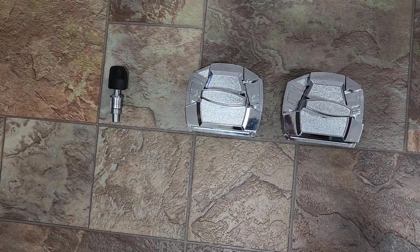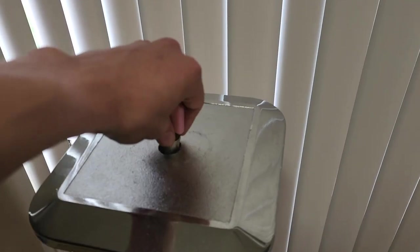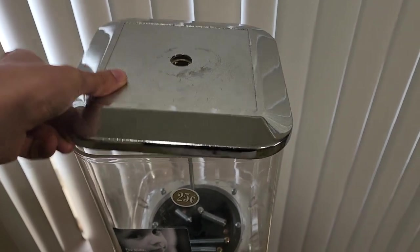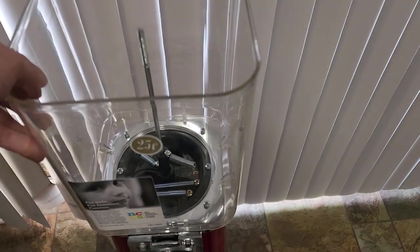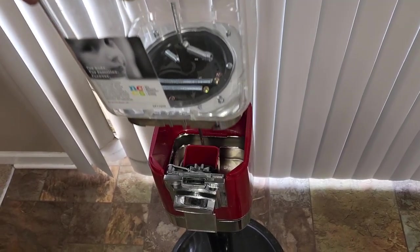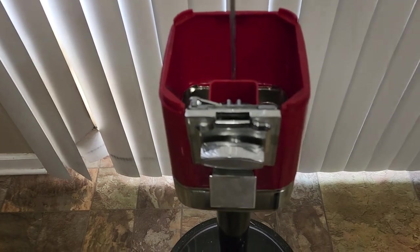I'm also going to be showing you how to switch out your lock on your gumball and candy machines. The most important thing you're going to want to do is make sure you're ordering the correct coin mech that fits your machine. I got mine on candymachines.com — they have a few that are universal and fit multiple machines, but do your research and find out which coin mech is going to fit your machine.